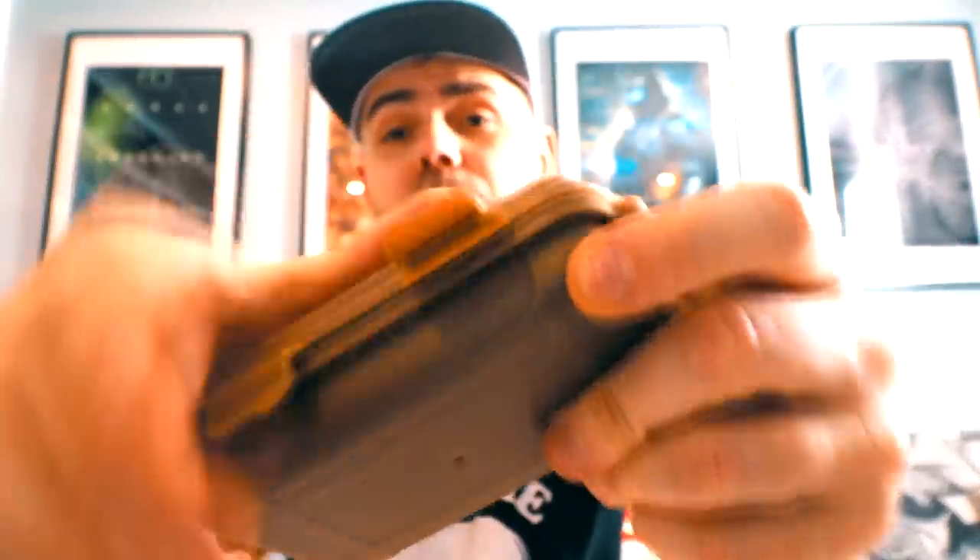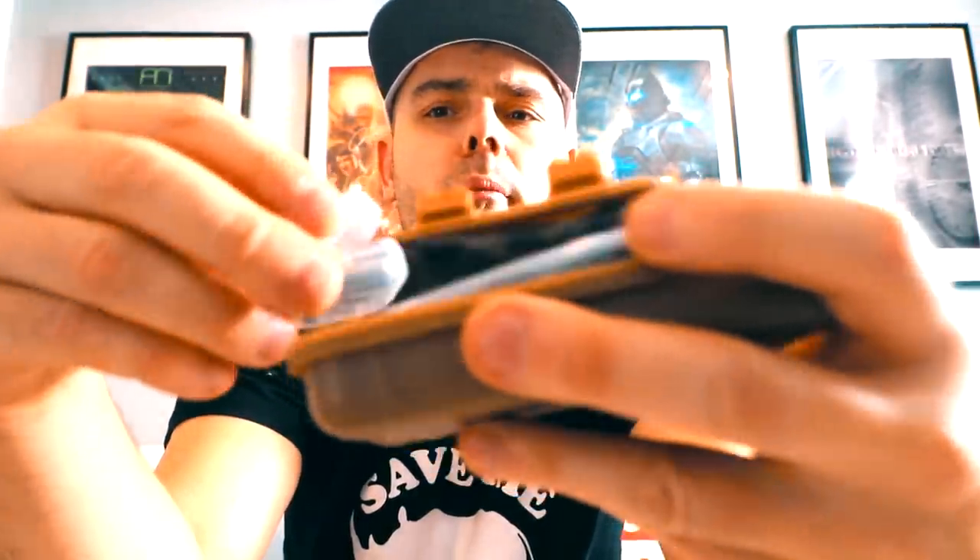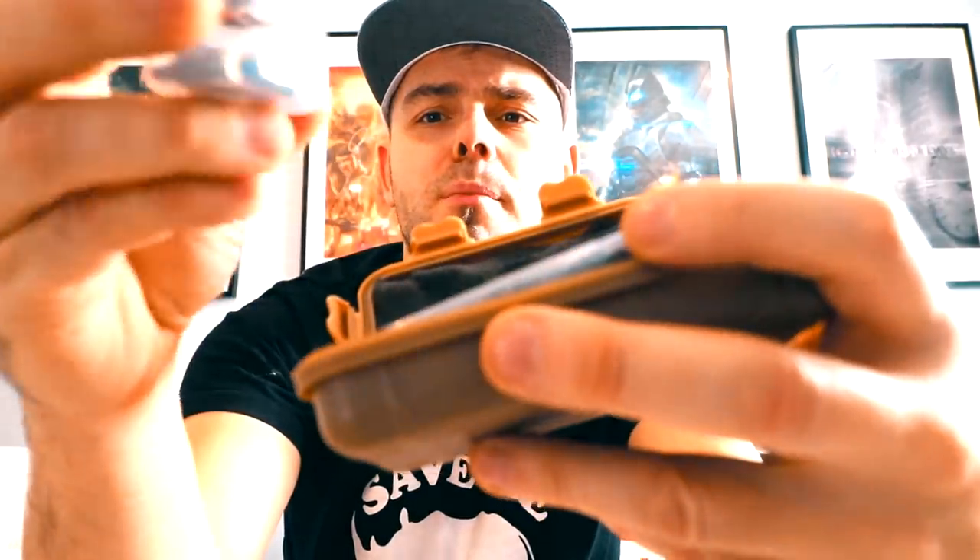I've got to give them props for professional presentation. Most companies just send you something in a plain box, but this comes in a proper case. I could probably drop this many times and it won't break — it's made out of what looks like a hard shell material and it's got padding on the inside. Wow, holy moly.